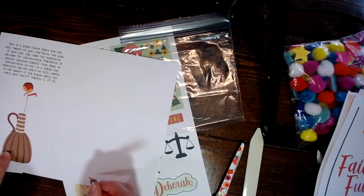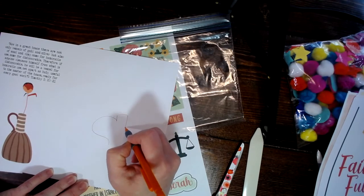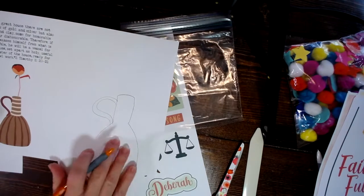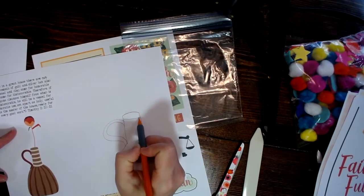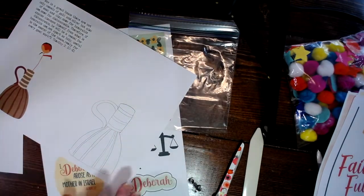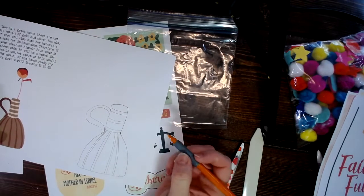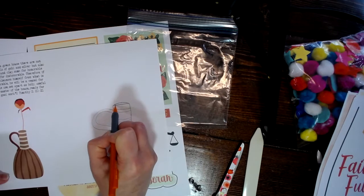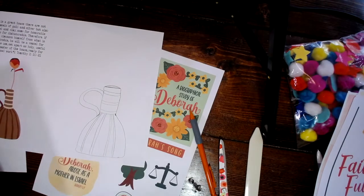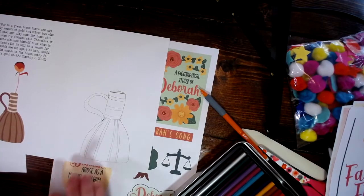I'm going to basically copy what they have here. I'm going to take this as my base and put little stripes on it because it's kind of cute with the stripes. This is my vessel to start with. I'm going to cut it out and color it. This is just showing you that you don't have to have anything special — no printout needed. You can just draw your own vessel.